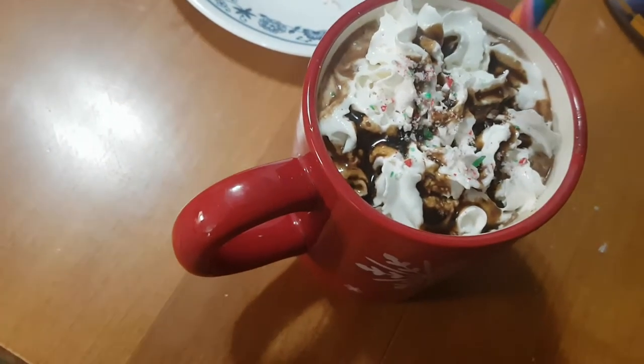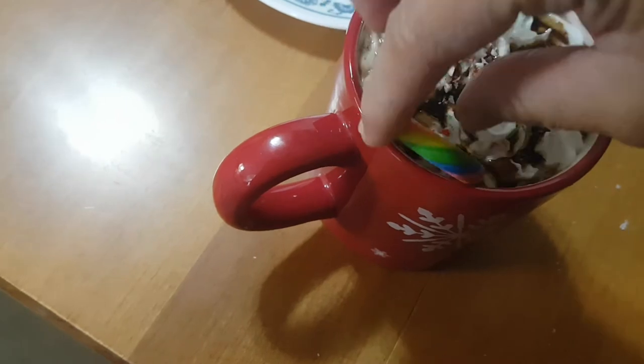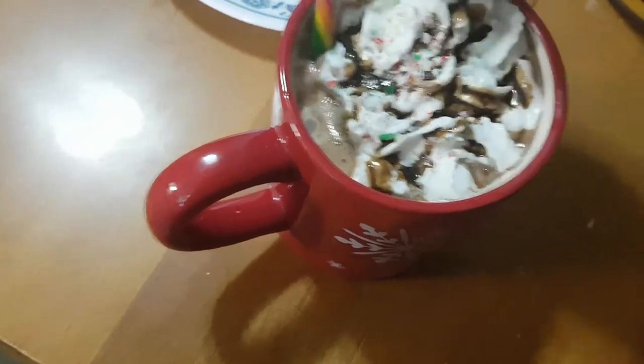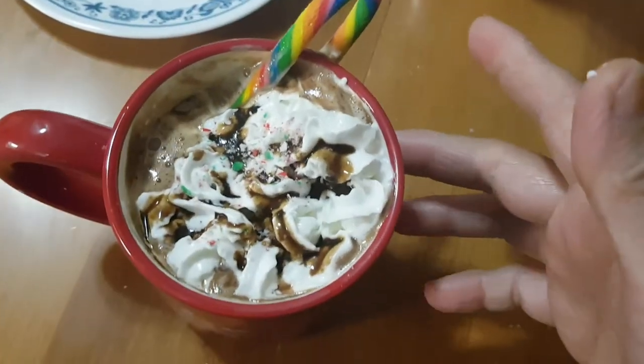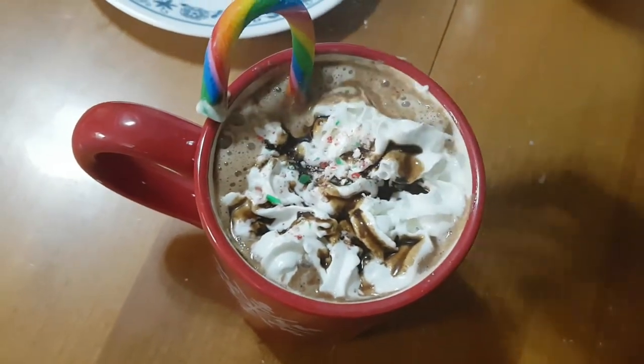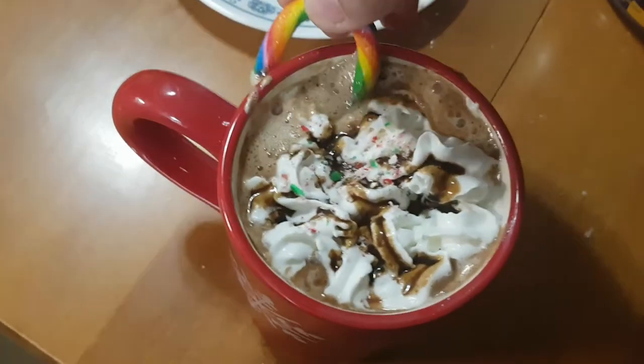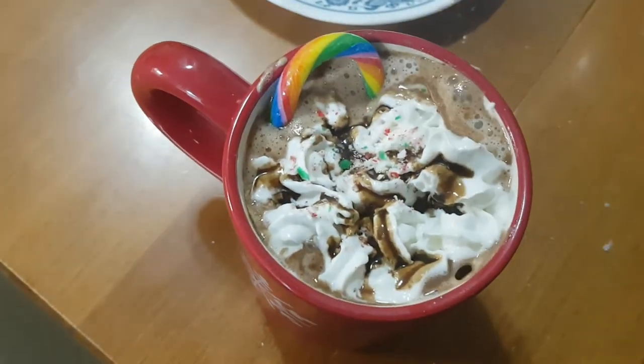And let's put this on there — just like that, just like that. There — peppermint mocha latte!